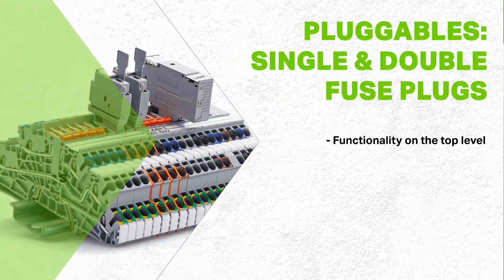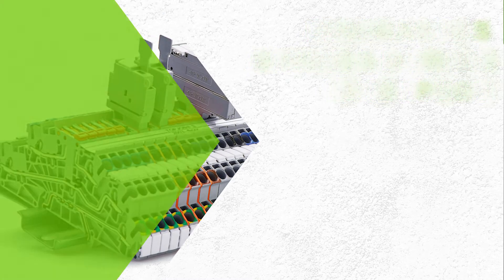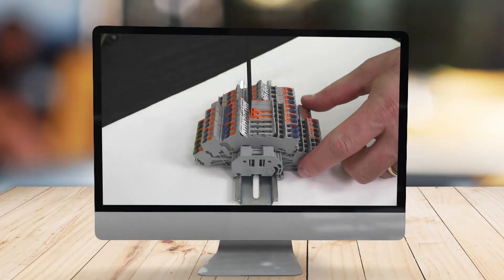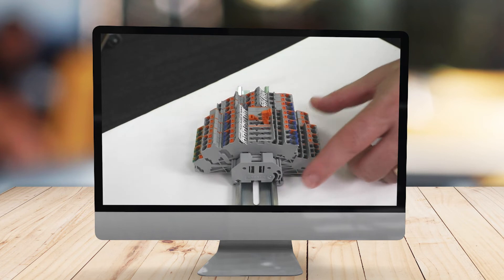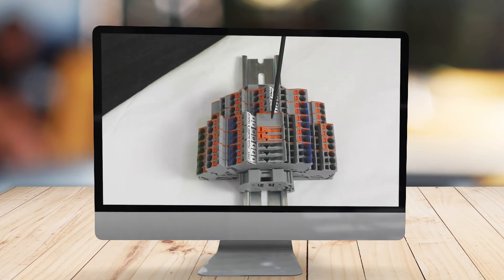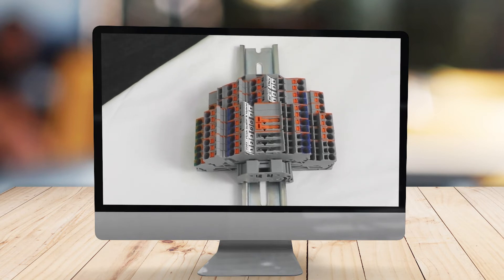These terminals are offered with functionality on the top level, including the use of pluggables such as single and double-fuse plugs, and blade-style disconnects allowing circuits to be quickly and safely isolated for testing and troubleshooting. Through terminal blocks are available in the same profile, giving assemblies a clean and seamless design.